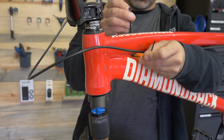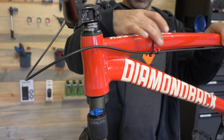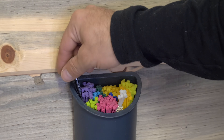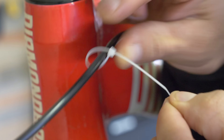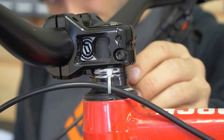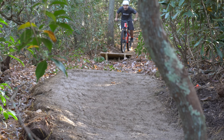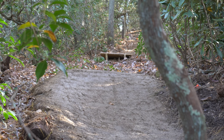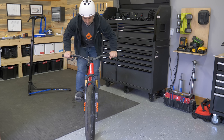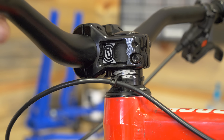Some people put a zip tie here, but it's only a matter of time before it slides down. For a permanent fix, put a zip tie around the hose loosely, and then pass another zip tie through it and around your steerer tube. This solution is bar-spin friendly and costs only pennies, so in my opinion it's about as good as hacks get.